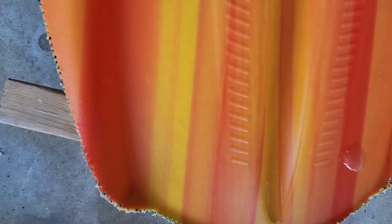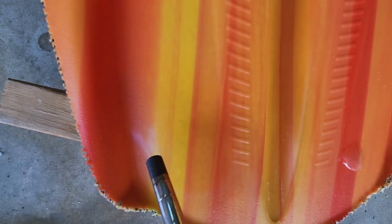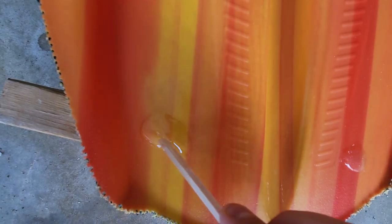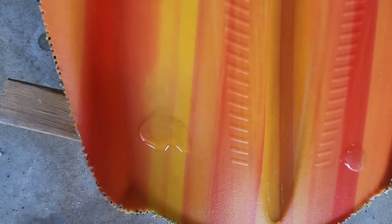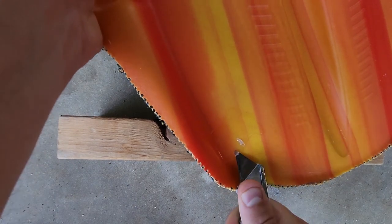Luckily, there's a very effective trick to make adhesives bond reliably to polyethylene. Briefly hitting the surface of the polyethylene with a blowtorch changes the chemical makeup of the polymers to accept adhesives. I'm not sure if it's just oxidizing the surface or actually breaking up the closed polymer chains, but either way it's very effective as you'll see in a moment. You can clearly see now that epoxy doesn't want to go anywhere once it's cured. When I tried to separate the epoxy, I actually ended up gouging the underlying plastic, so that seems like a pretty solid bond.